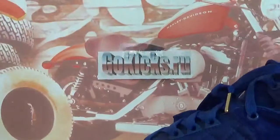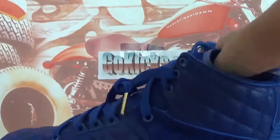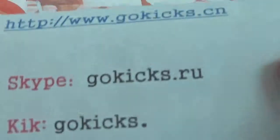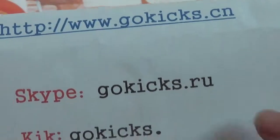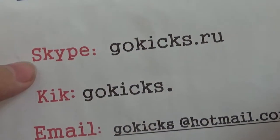Now if you are interested in this very hard and rare shoe, the Air Jordan 2 Retro Just Don X, please go to order on our website. You can also contact with us by Skype or email, whichever you like.